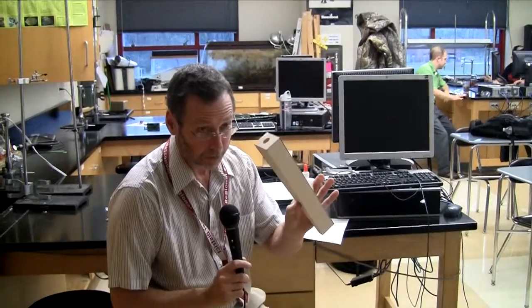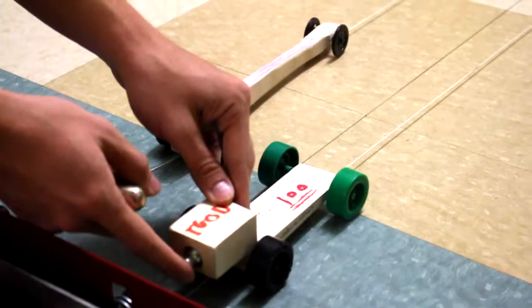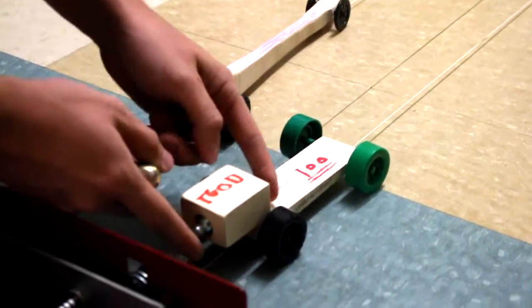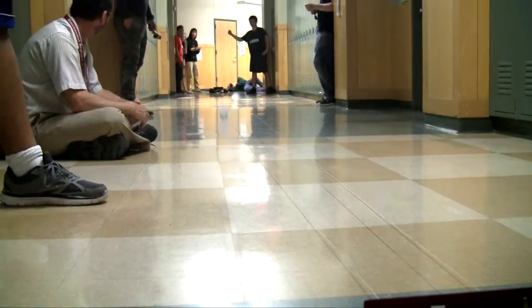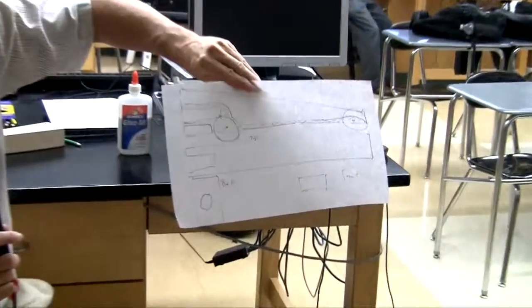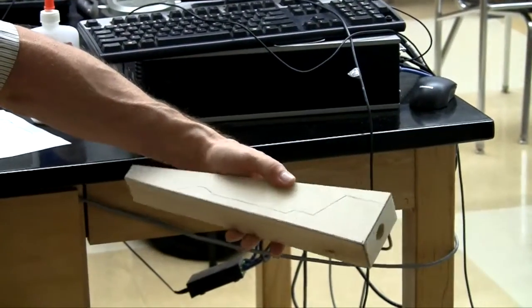All we get is a block of wood, two pieces of metal, and four wheels. We have to draw a design, which is then transferred to the block. Mr. Mikelick cuts it out for us down at the shop.